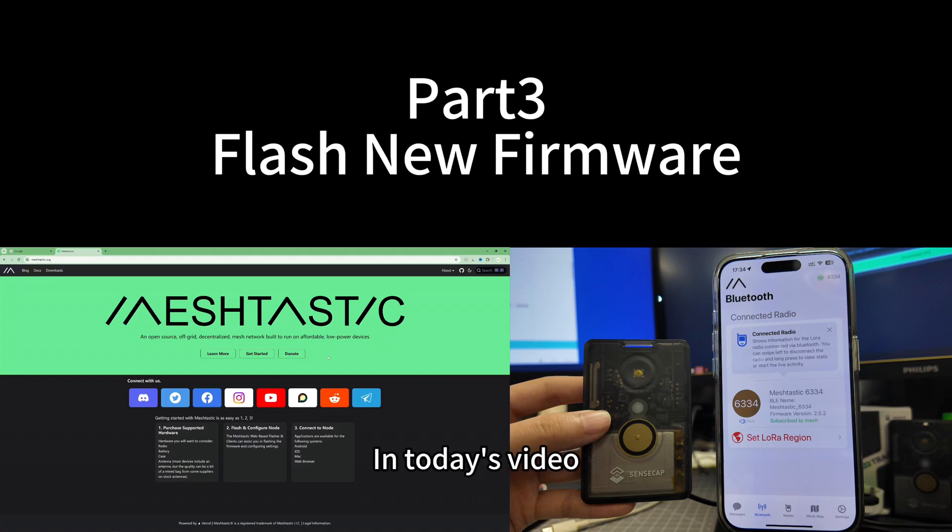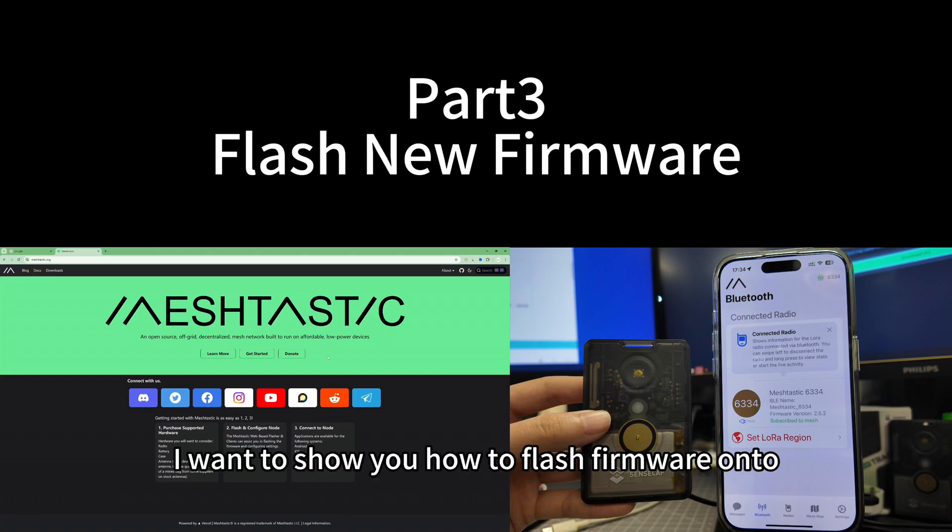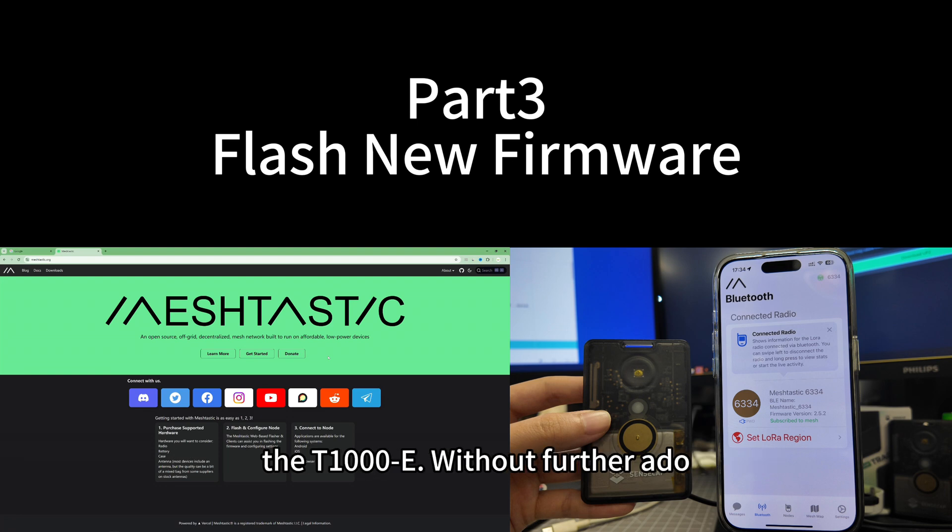Hello everyone, in today's video, I want to show you how to flash firmware on the T1000E. Without further ado, let's get started.